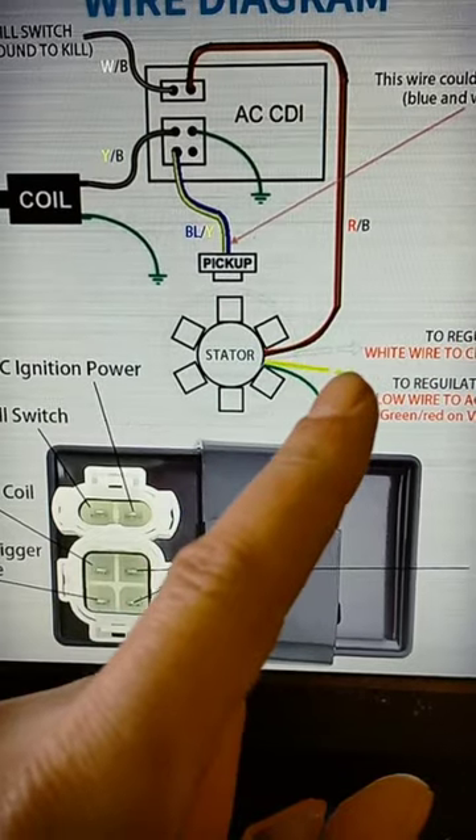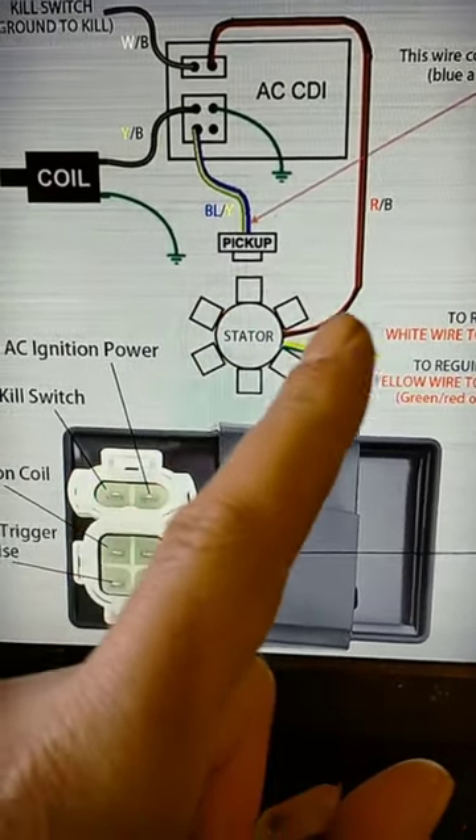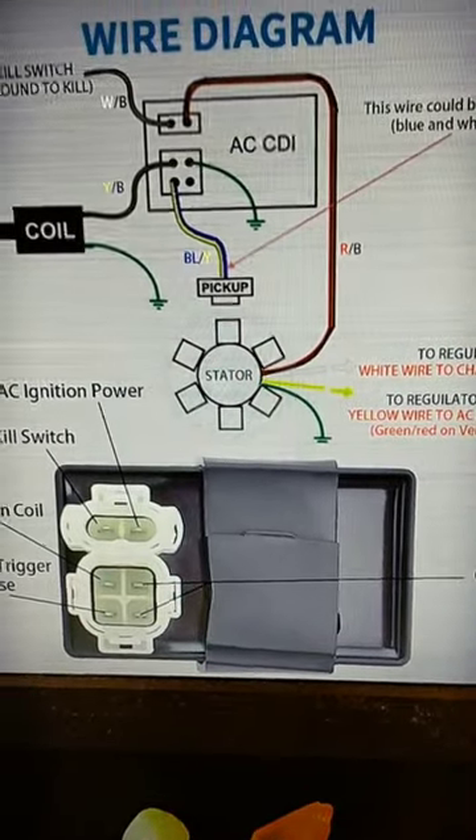Three coils are on one side, three on the other, and then the pickup voltage is picked up from there and connected to the red and black wire, which is the same colour on my circuit.